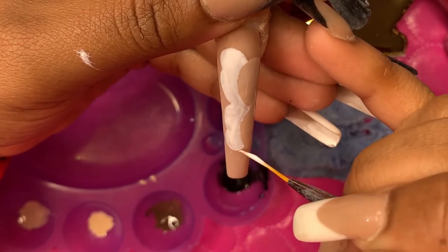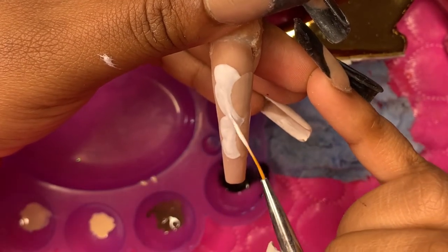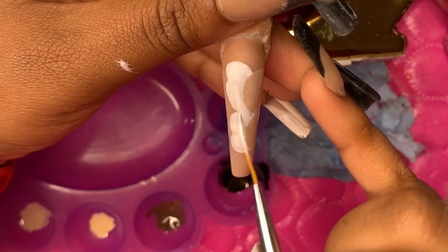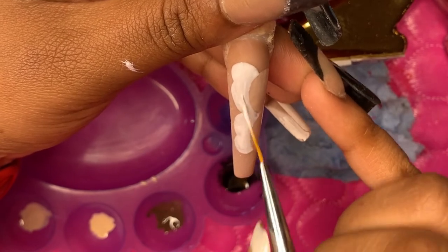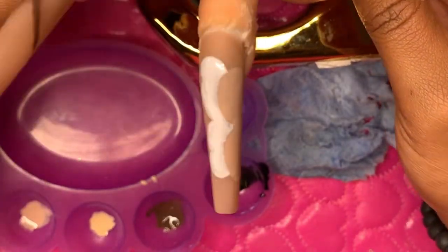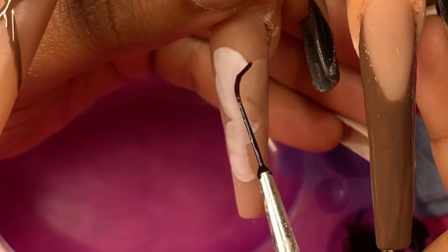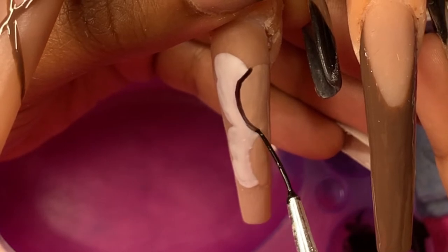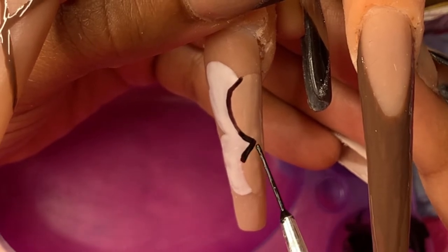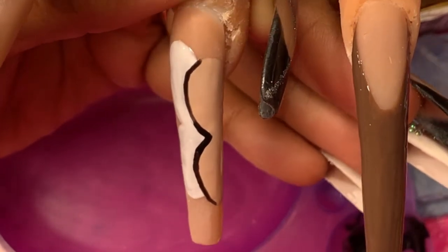I know I'm talking a lot in this one, but I work for myself and I don't really go out or have much human contact, so when I'm recording I just talk — I can't help it. Each time I cut the scene and come back, I'm actually placing my practice hand in the lamp to cure. So when you see me putting this black on top of the white and nude, those two layers are already cured.